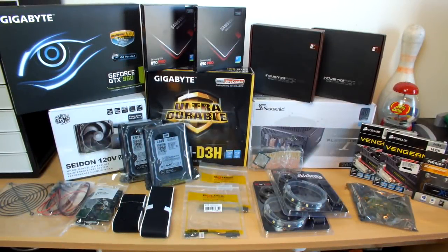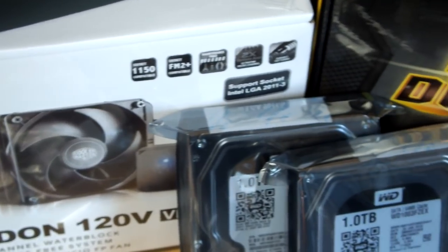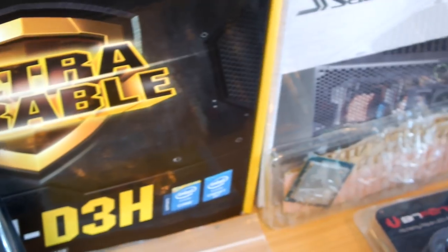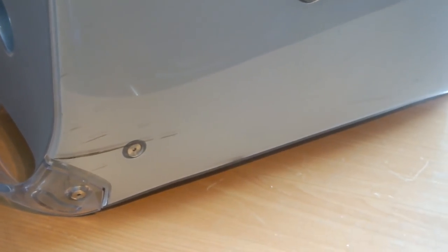Welcome to my Power Mac G4 Quicksilver Build Series. This is part one of five, so you've got four more parts to look forward to, uploaded over the next two weeks. If you're watching after the entire series is live, there's a playlist linked in the description. This is the series where I take a load of PC parts, stick them in a G4 case, and build an awesome Hackintosh.